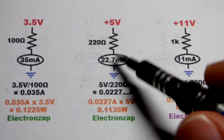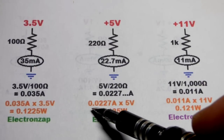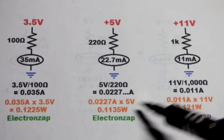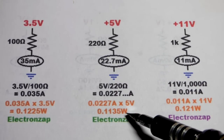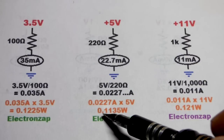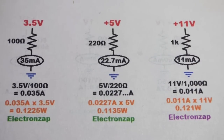Even if we put 5 volts across the 220 ohm resistor getting 22.7 milliamps — that's 0.0227 amps — times 5 volts, you get 0.1135 watts. A quarter-watt resistor has a 0.25 watt maximum, and this is just a little bit below halfway, which is right where we want to be.